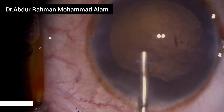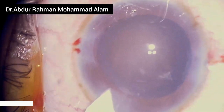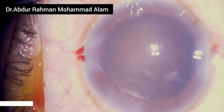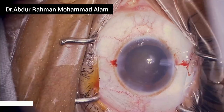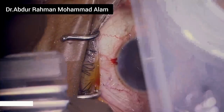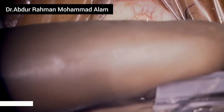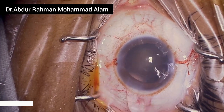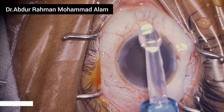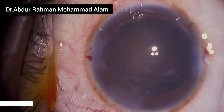After removal of the cortex, I'm injecting OVD. I increased the incision size from 2.4 to 2.8 millimeters, which will help in intraocular lens implantation with this cartridge. Now I'm loading the intraocular lens in the Monarch cartridge. Care should be taken while closing the cartridge that you do not catch hold of the haptics. See if the intraocular lens moves freely through the nozzle of the injector.